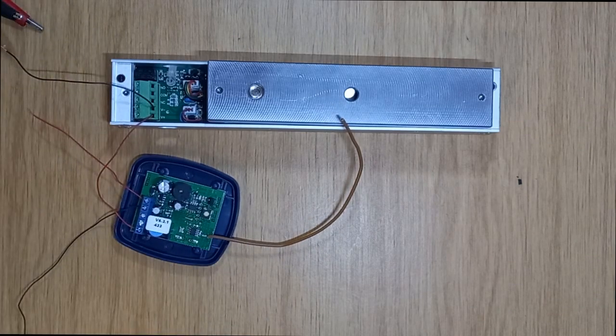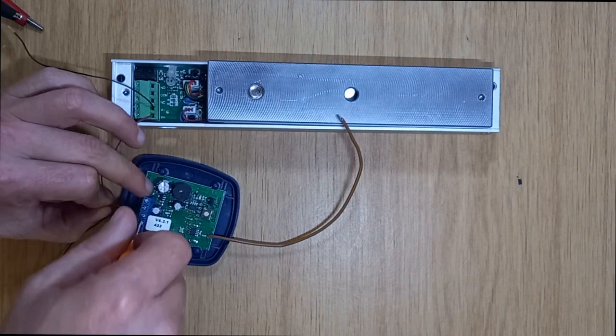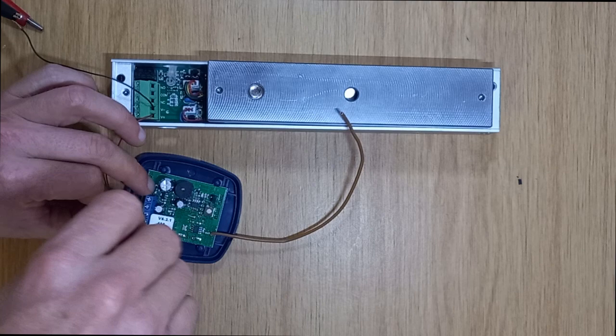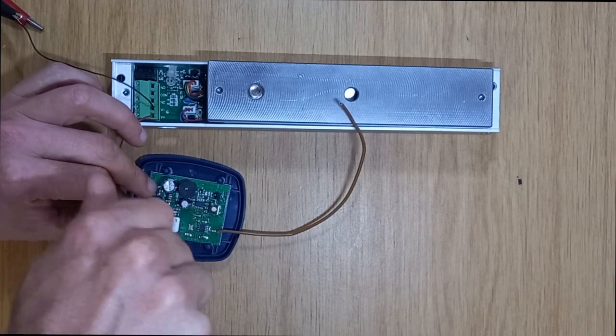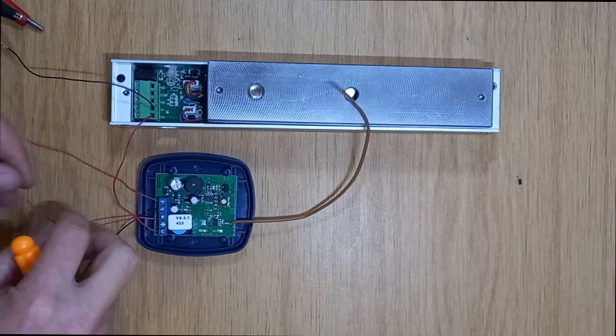Now I'm going to take another short piece of wire and bridge common to more positive.